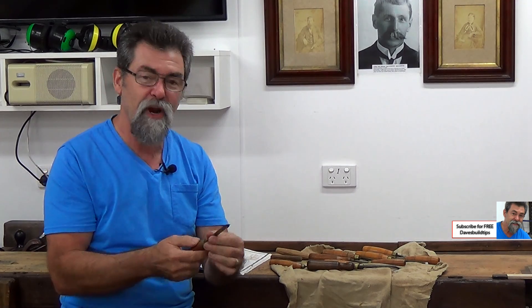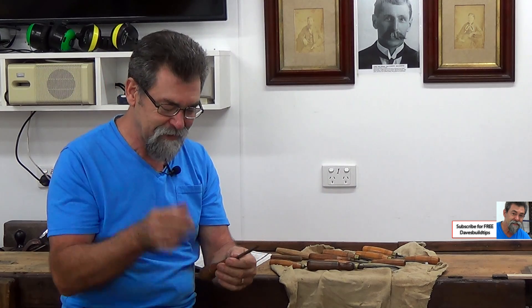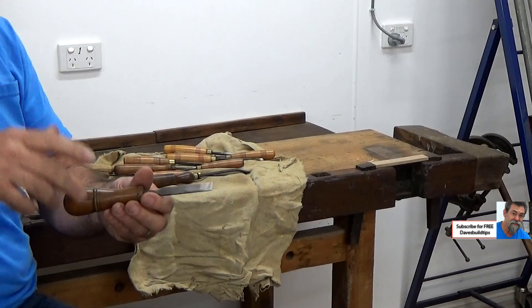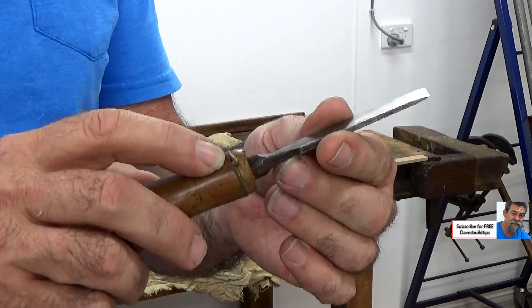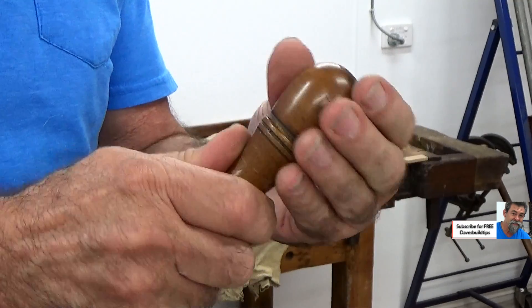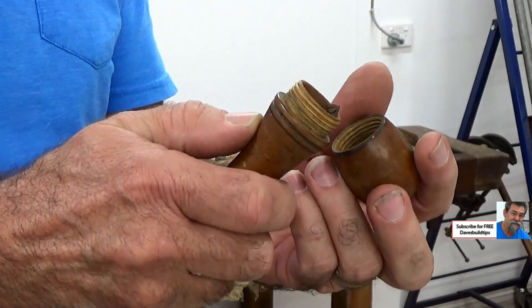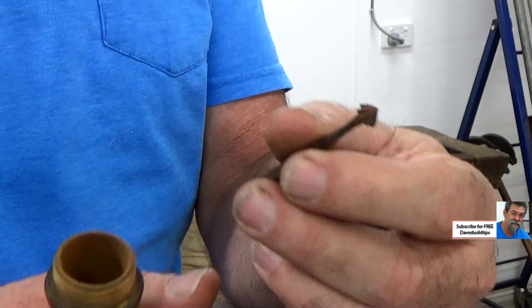The reason it's interesting is it looks like a scraper chisel for a lathe. Obviously it's small so it would have been for carving, but it's been repaired. I'll come in on this camera here — the blade is back here and it's got some copper wire that's been put around it. And then watch this...